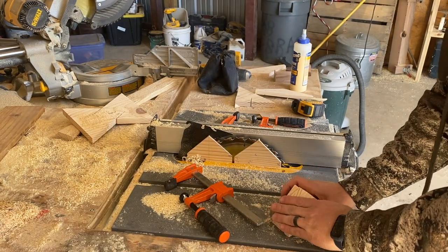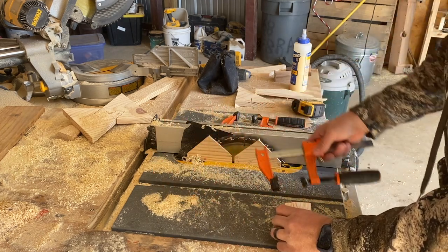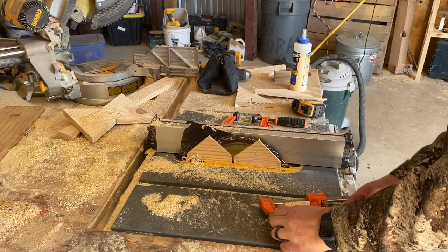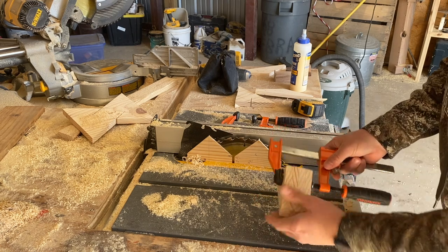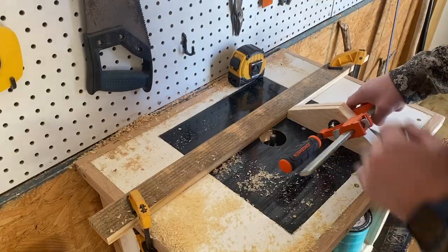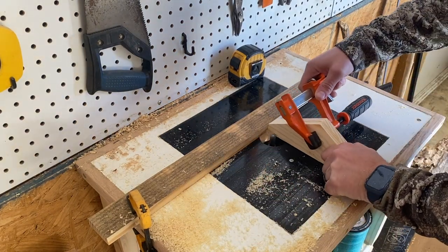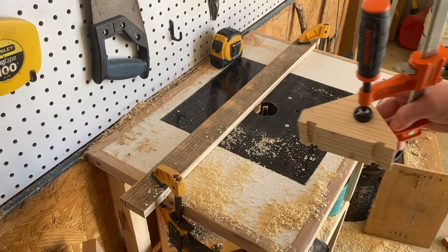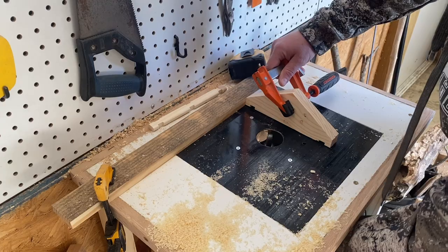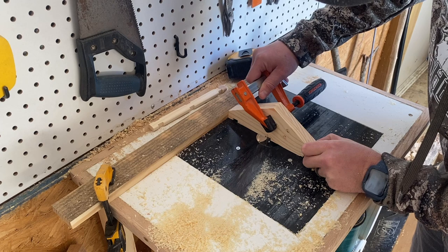Now I'm going to clamp all these together so the bottoms are all flush. I'm going to be routering the bottom of these gables so they fit inside of the toy logs. I'll be routering the bottoms of all these pieces just like I did the toy logs, and that's going to allow them to lock into place at the top of the house. On the small pieces we only need notches on the left and right sides, but on the big one I'll throw a notch in the center just like the longer logs.